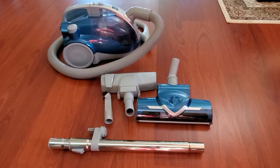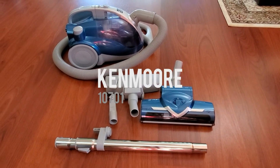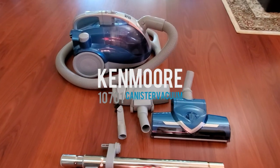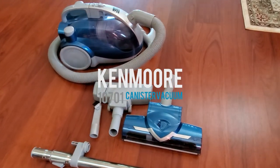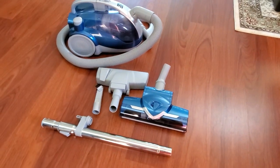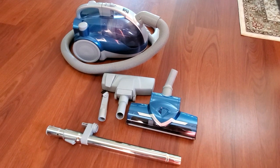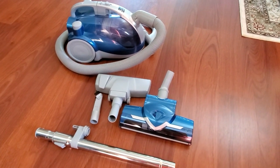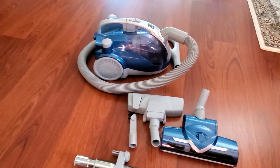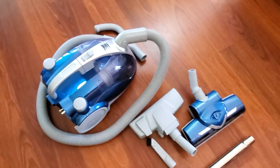Hi, today I want to show you this Kenmore vacuum and give you a couple of close-ups and tell you what I think about it. As some of you probably watched in my previous videos, I bought a Bissell vacuum about two weeks ago but I was totally unhappy with it. The vacuum was really cheaply made and I had to return it to Amazon, so I've decided to buy this Kenmore from Sears.